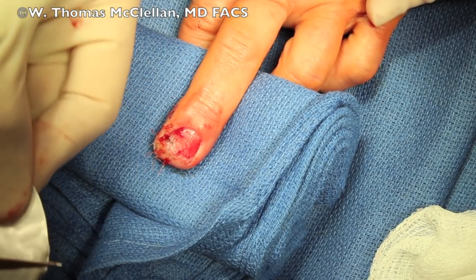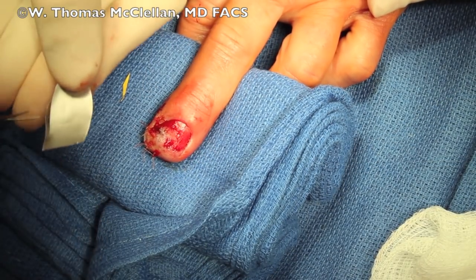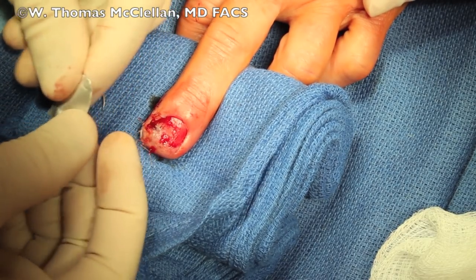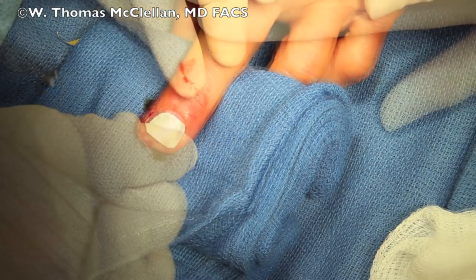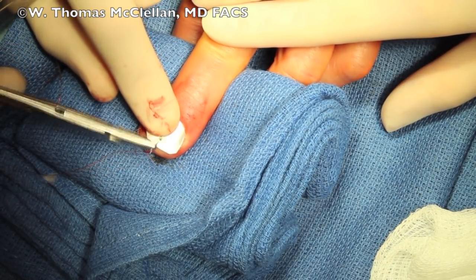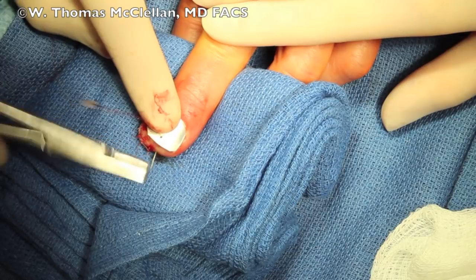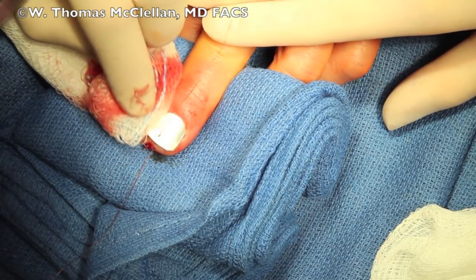It's great to have a splint that can go under the eponychium where the germinal matrix lies, and it serves as a splint in order to help the nail plate grow back out unobstructed. So it's important to splint the nail. You trim the suture foil to fit and then gently slide it up under the eponychium. I generally secure it with a plain gut suture that will last a few days to stabilize the splint, using just one suture through the tip of the nail.